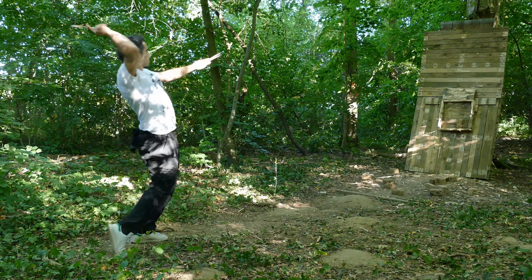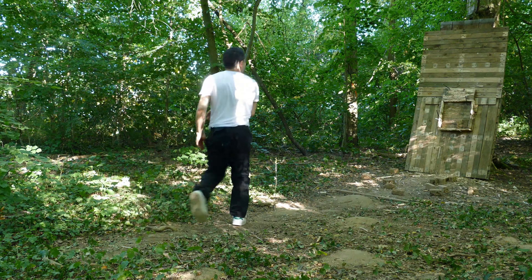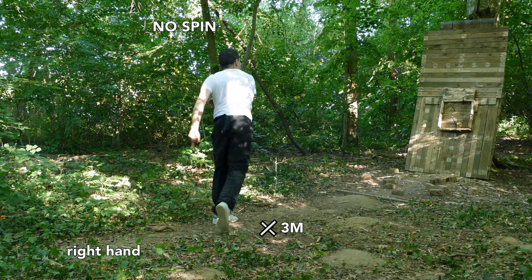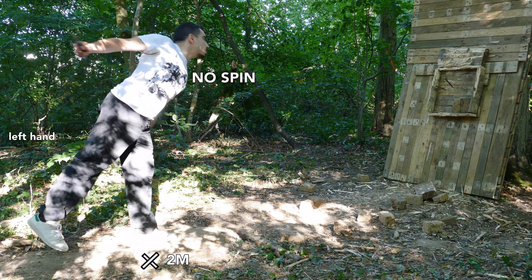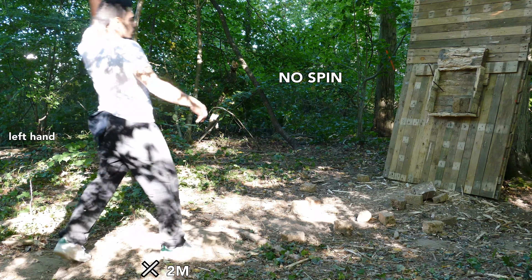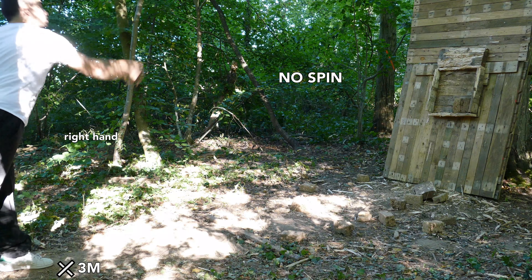Now I'm able to switch from a half spin to a no spin. I'm also able to do a no spin at 5, 3, or 2 meters when I'm really warmed up. I work with both hands to avoid creating imbalances in my vertebrae and muscles of the torso. There is a sort of corporeal balance — it's really important to always work from both sides.